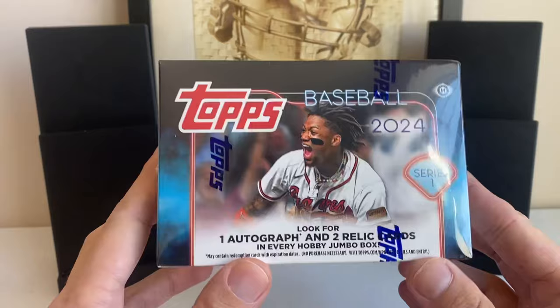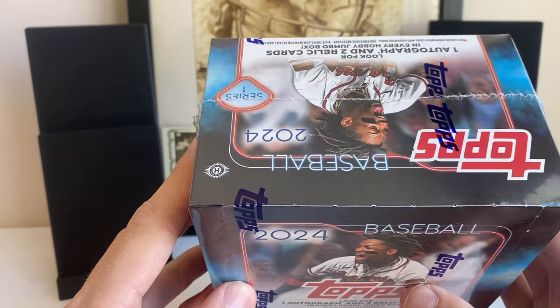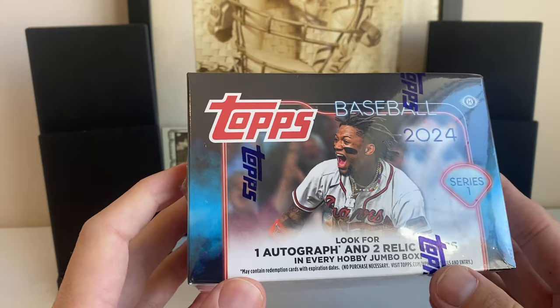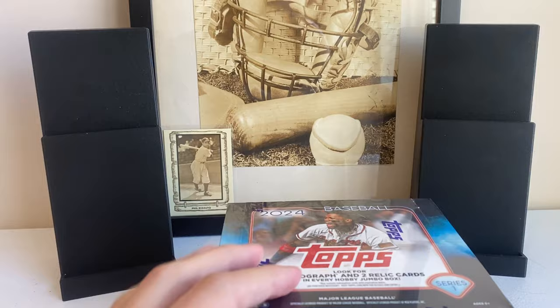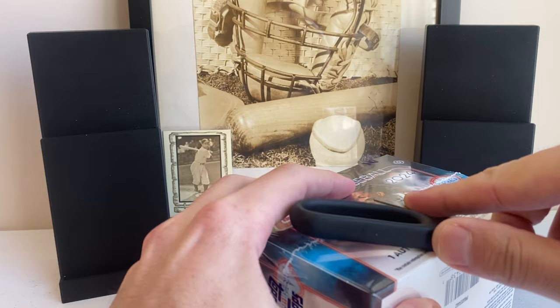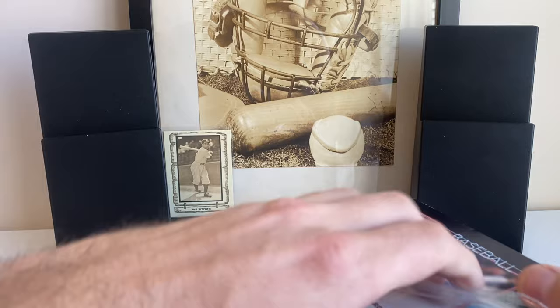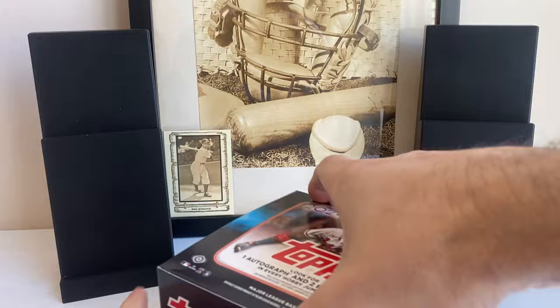We're going to get one auto, two relics, and two silver packs. I love the Jumbo format for Topps — it's always the best for parallels. I have a print run video that shows what the print run is for each non-numbered card, and a product preview highlighting what rookies to look for. This set has three main rookies: Elly De La Cruz, Jackson Dominguez, and Evan Carter, plus a bunch of other really good rookies. I didn't watch any breaks on purpose because I'm really excited to see these for the first time myself.